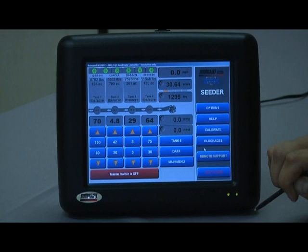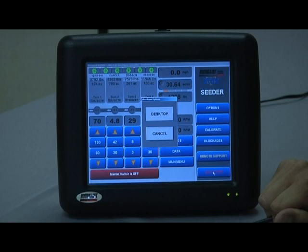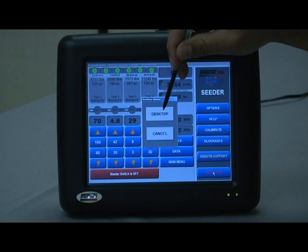The Shutdown button will shut down the software. In the Borgo software there is also a Desktop button, which shuts the software down to the desktop level, just like a Windows computer.